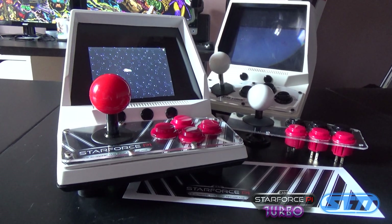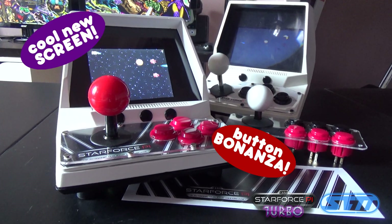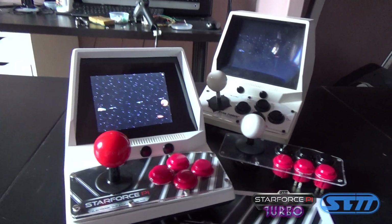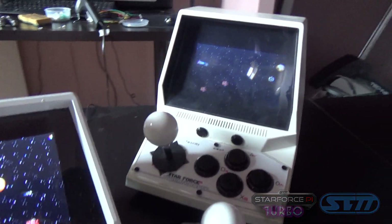The two major updates to the system are the upgraded video screen and the switchable button plates. I hope this will add to your arcade experience — let us know in the comments what you think about these ideas.